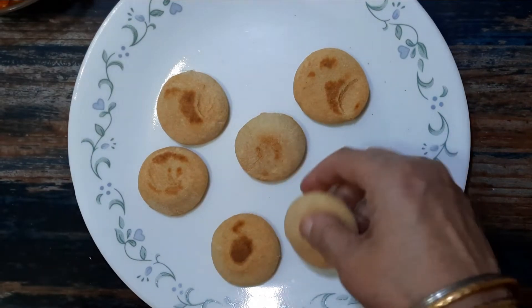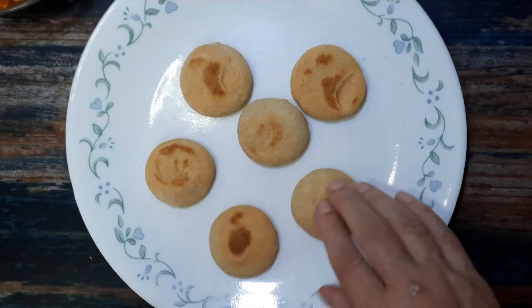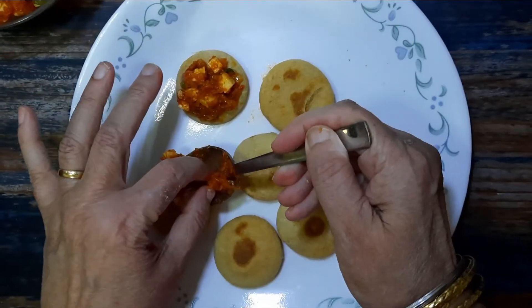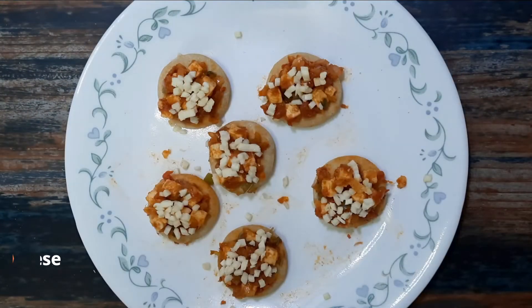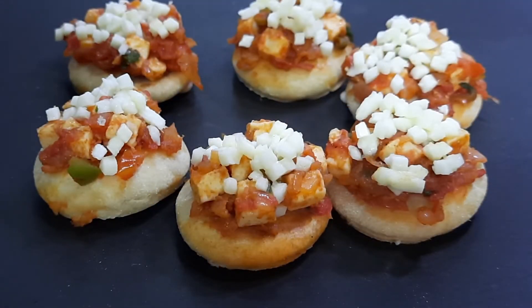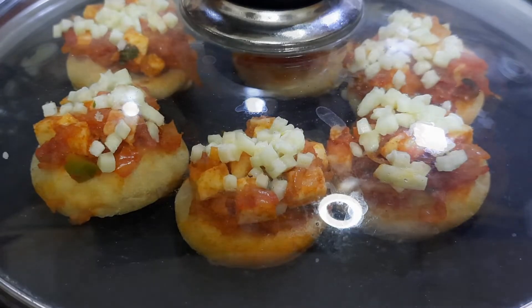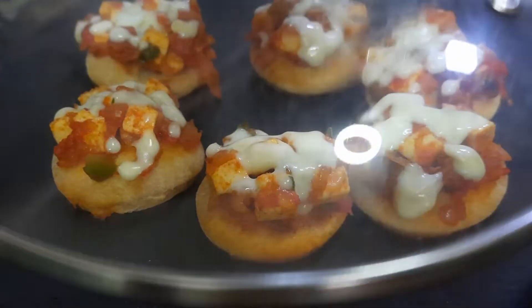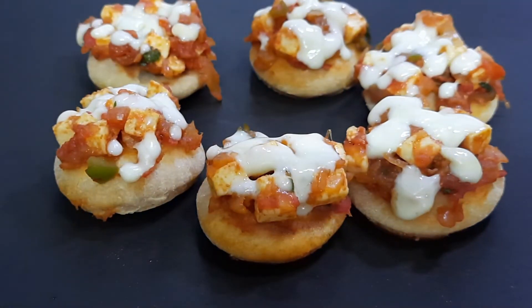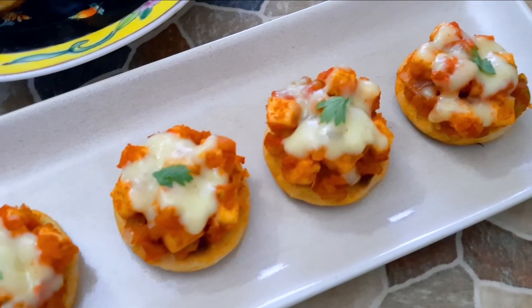To assemble the naanza bites, arrange the bread pieces and generously spread the topping. Top with mozzarella cheese and return the pieces to the tawa. Cover with a lid and cook on medium to low heat until the cheese melts. The spicy paneer naanza bites are ready to serve — enjoy them plain or with a dip of your choice.